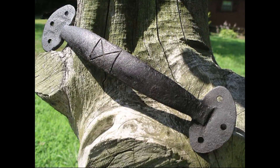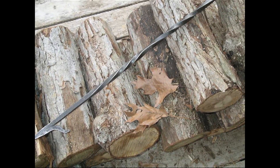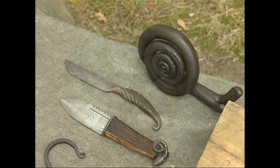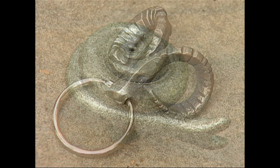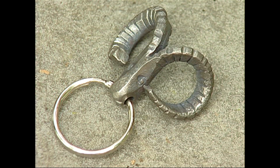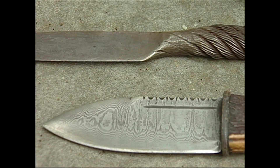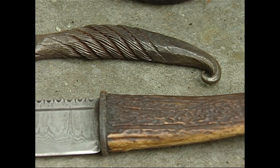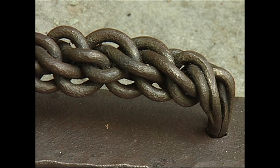I end up doing a lot of fireplace sets — pokers. People want something that they can hand down through the generations, and especially if they can see a thing made, that really makes it. I also make just fanciful things: animals, snakes, rams, leaves. Organic forms really interest me. That sort of flows from the metal very easily — you can make organic forms. Nature is one of the reasons I like to do it, because I enjoy being out here, and it's very different from city life.